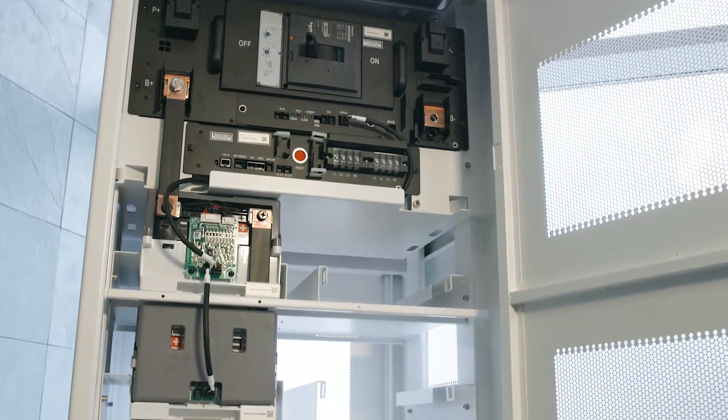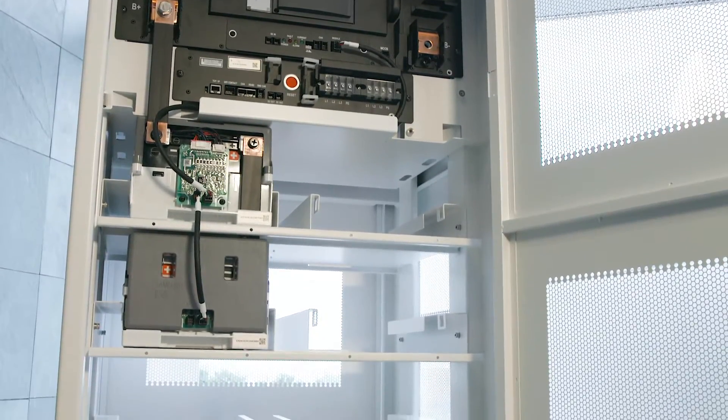This UPS has been designed to work with lithium-ion battery technology, which is a new energy storage solution for UPS applications.